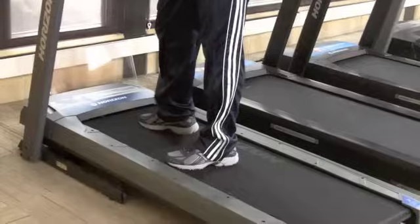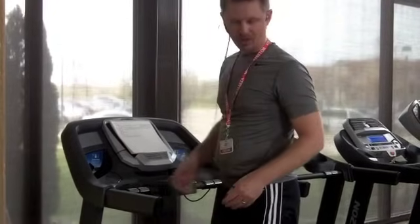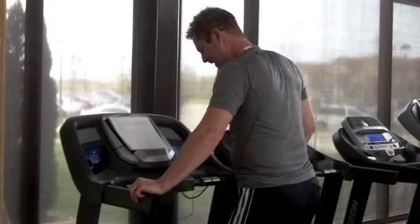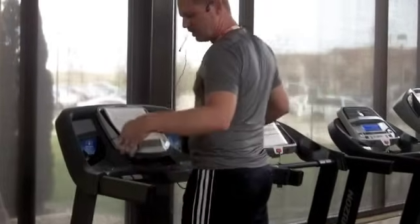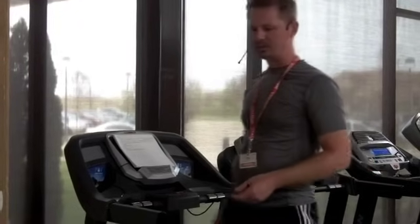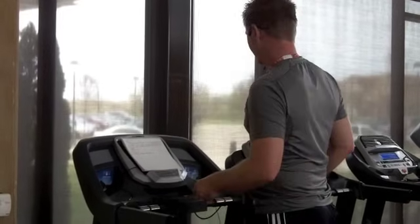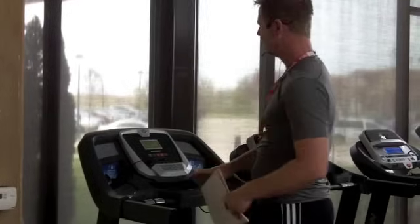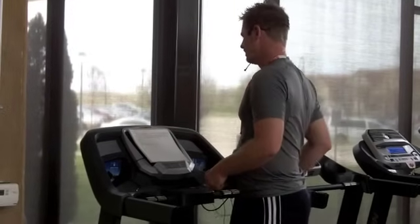The machine that we're on now is actually the Horizon T101. It's really designed as a walking machine. I'm 5'10", weigh 175 pounds, and there's plenty of room on here for me. We're looking at a 20-inch wide deck. The length is approximately 55 inches, which is pretty standard for a treadmill that only sells for $750-800. So you're really getting your money's worth, and if your goal is to simply do some walking and you're not a serious runner, you can do without a lot of the bells and whistles. I certainly think this is a machine to take a look at.